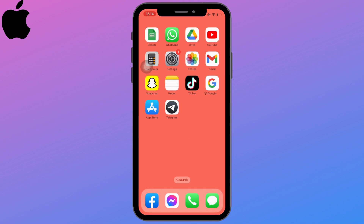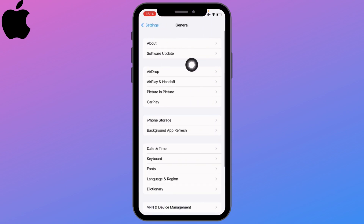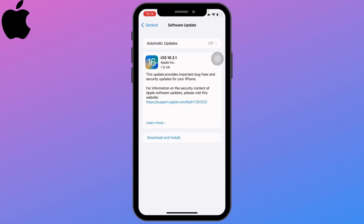If that doesn't work, the second method is to update your iPhone. Open up your Settings application, scroll down, go to General, and tap on Software Update. Update your phone if any updates are available. Here you can see there are some updates — just tap on Download and Install.